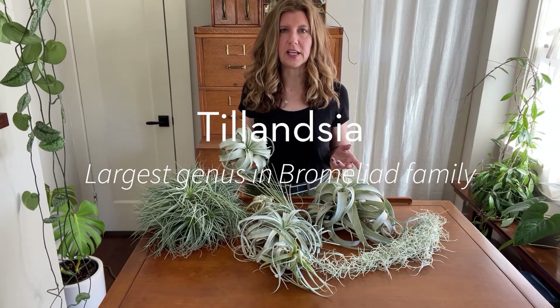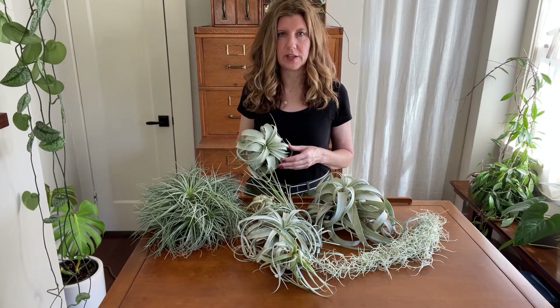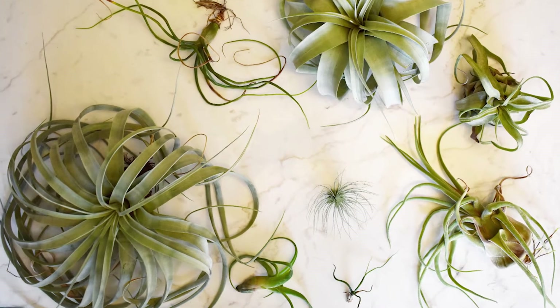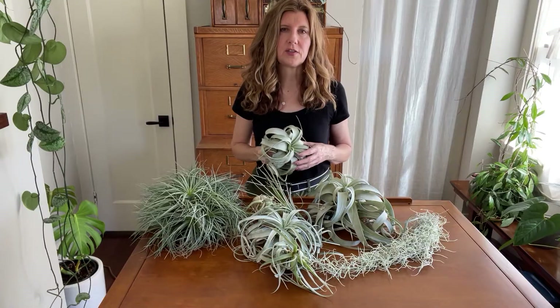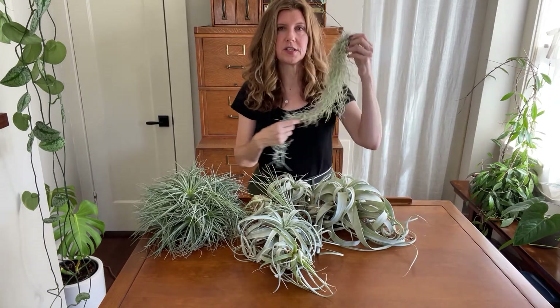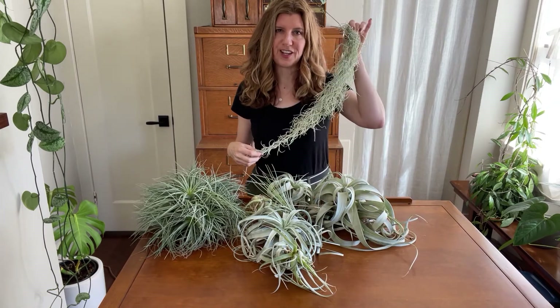The genus for air plants is called Tillandsia and it's the largest genus in the bromeliad family. There are more than 600 known species of Tillandsia and all kinds of hybrids. Air plants are native to Central and South America and even a small part of the southern U.S., like Florida and Georgia, where you might know this one as Spanish moss.